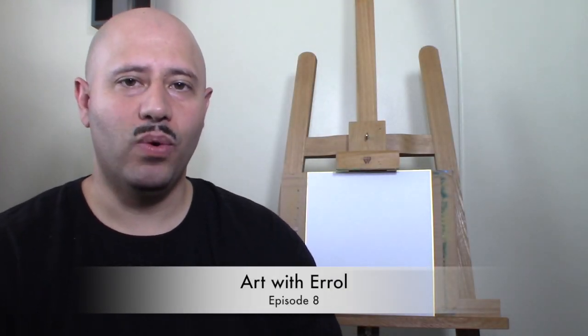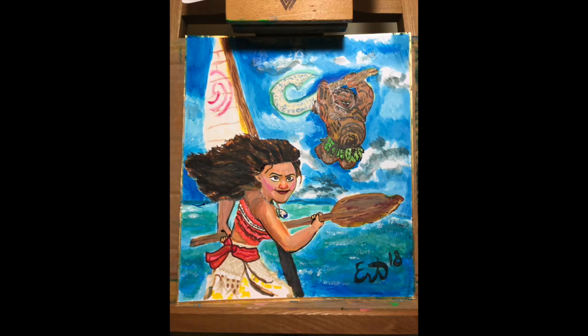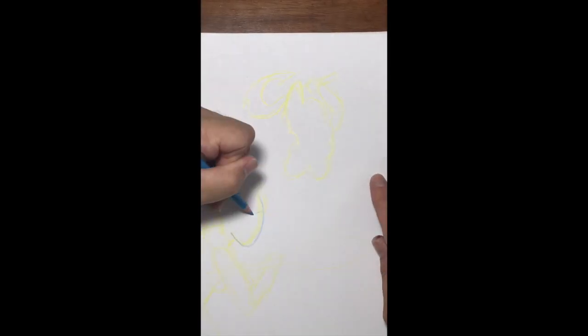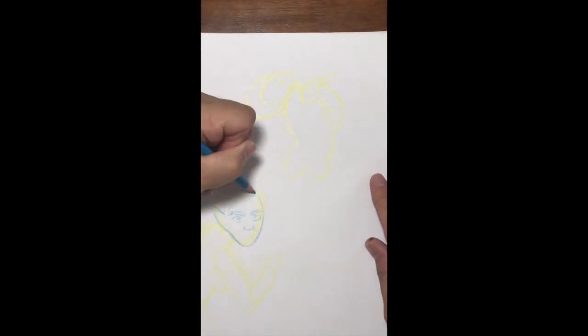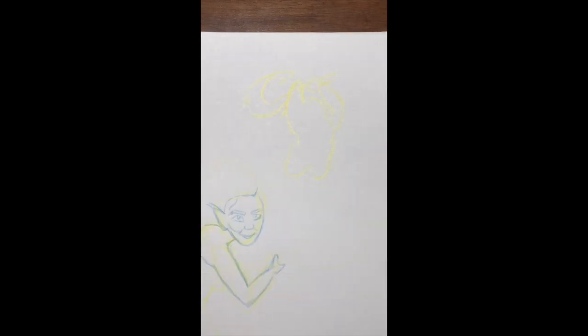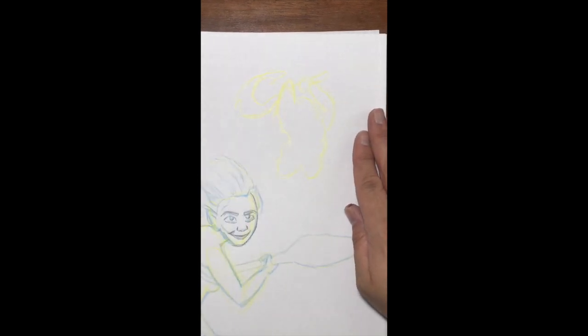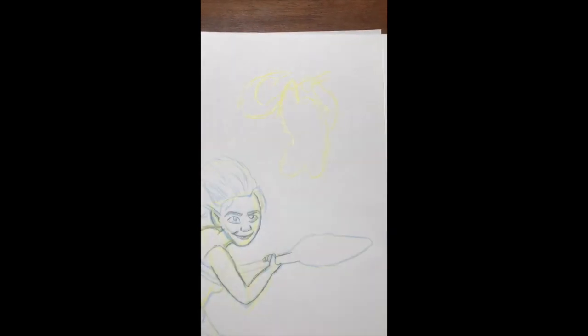Welcome to Art with Arrow episode 8. This week we're drawing Moana. Starting the drawing off with a sketch — I like to do this just to get my placement, trying to get the characters where I want them for my canvas. I just kind of sketch them in.